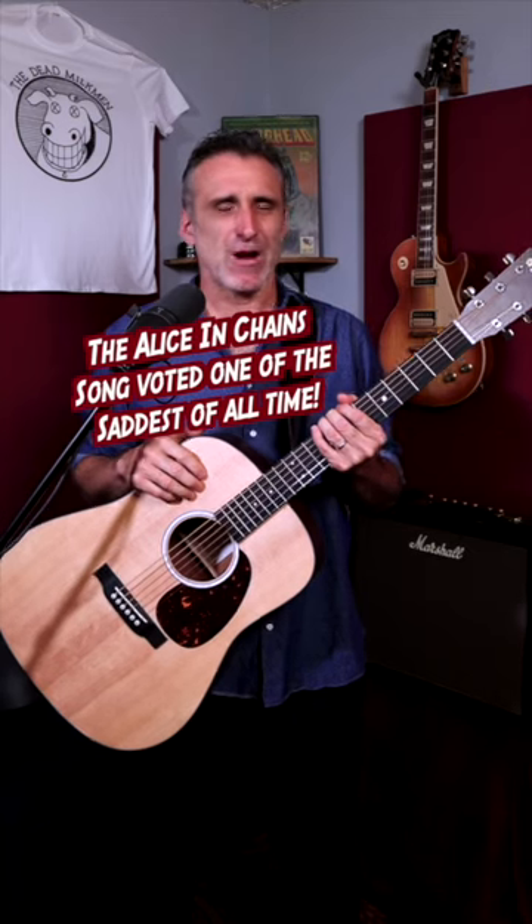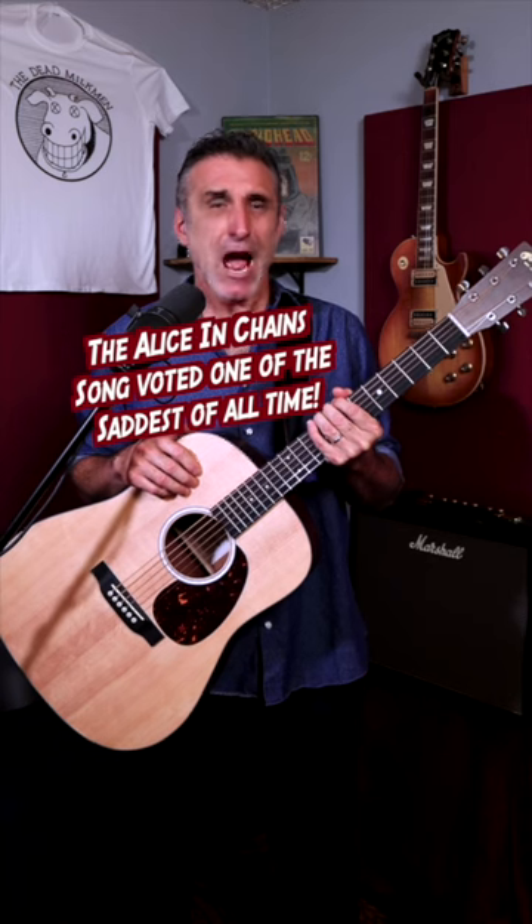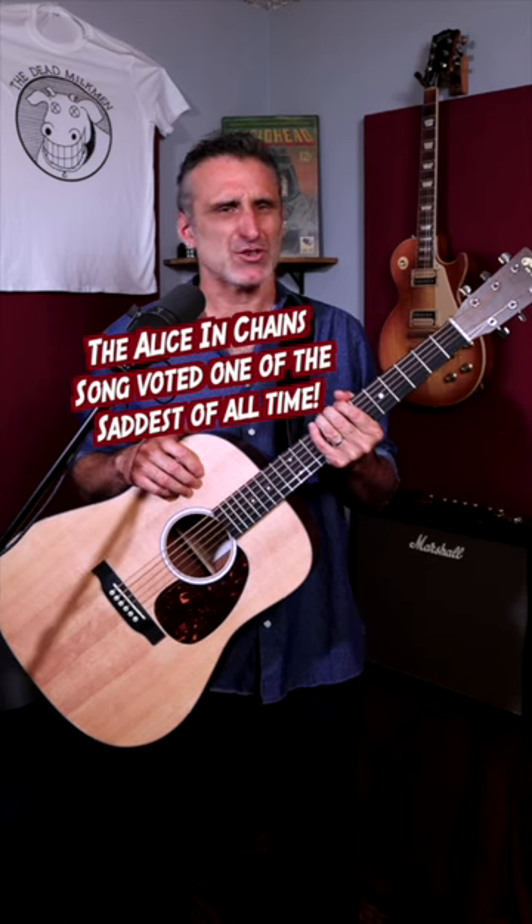Not long after I revealed to people that Alice in Chains was one of my favorite grunge bands from the 90s, I began to get a lot of requests for a certain song. The song in question was never released as a single and was never a huge hit, but it has become one of the favorite songs by Alice in Chains fans.